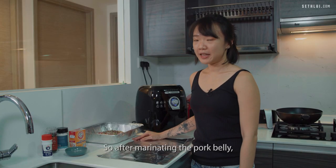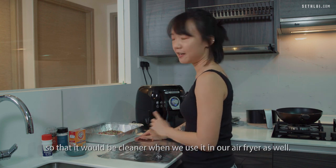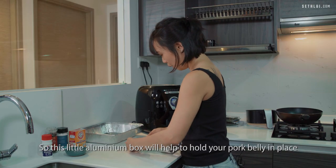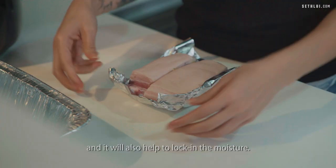After marinating the pork belly we're going to wrap them up in aluminium foil so that it'll be cleaner when we use it in our air fryer. This little aluminium box will help to hold your pork belly in place and also help to lock in the moisture.